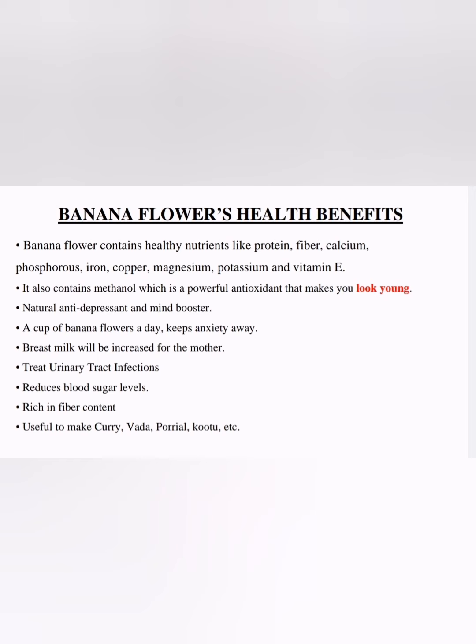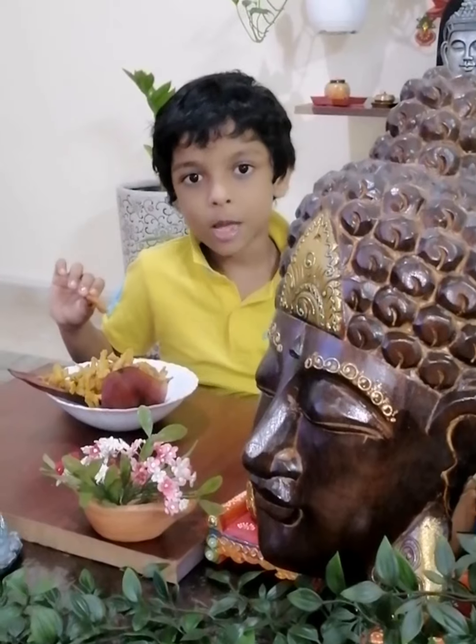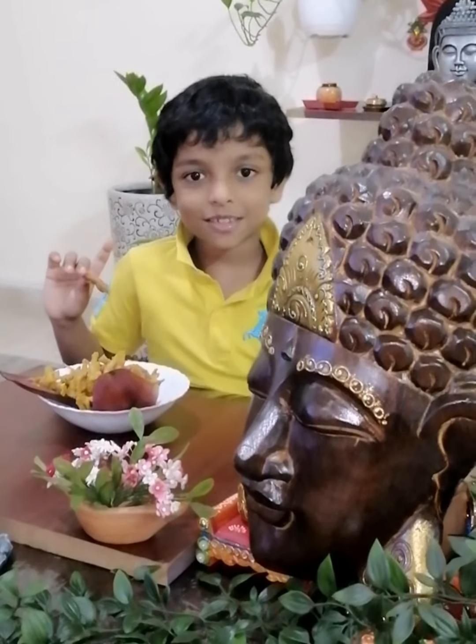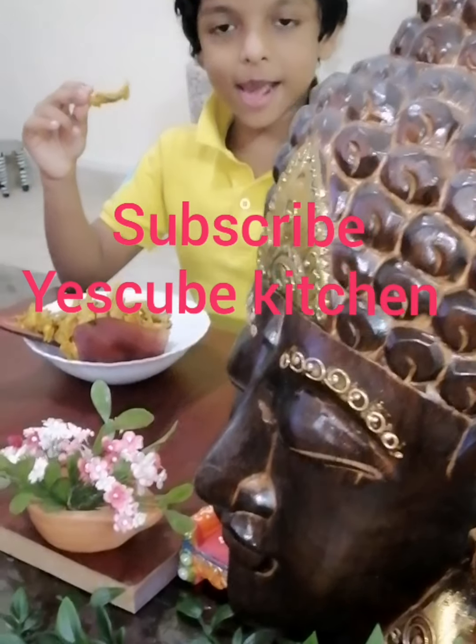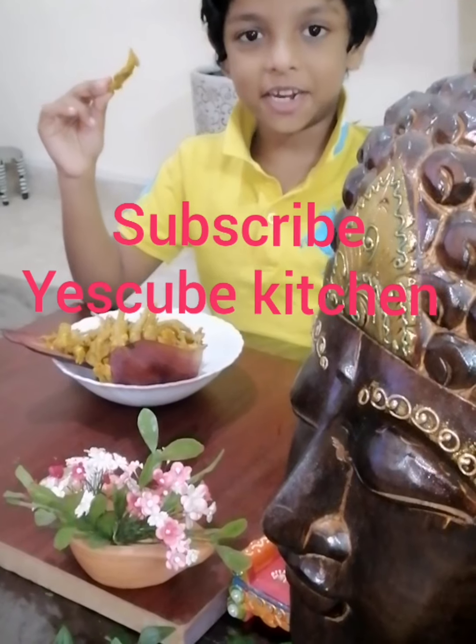Breast milk will be increased for nursing mothers. If you have diabetes, eating this can be beneficial as it can lower blood sugar levels — it is rich in wonderful fiber content. You can make it as curry, vada, poriyal, and kutu. Try it at home, but be careful. If you like this video, please subscribe to the channel — Sleep Kitchen. See you next week, bye!